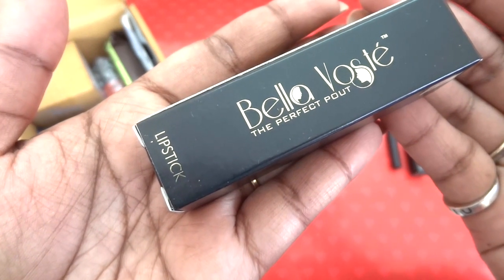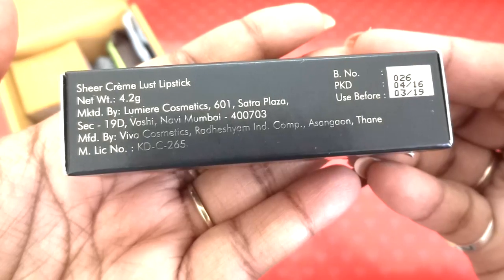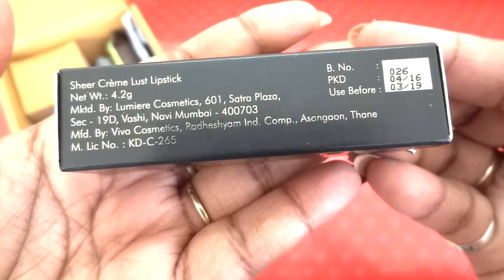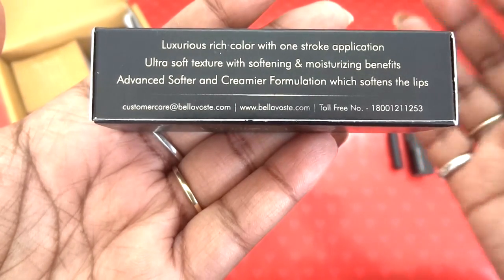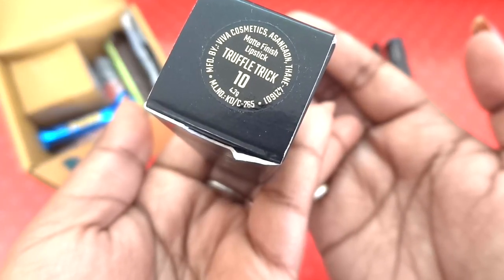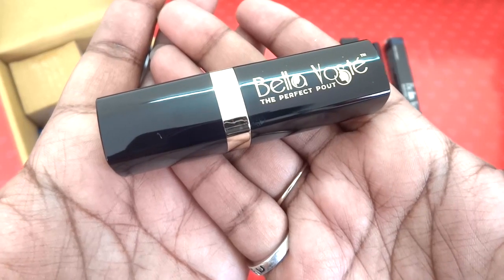This is a lipstick and there is a shade choice available for this. It's the Sheer Cream Lust Lipstick with 4.2 grams of product. The shade I chose is Truffle Trick 10, and the packaging says it's a matte finish lipstick. The packaging is nice and black — sturdy and premium looking.